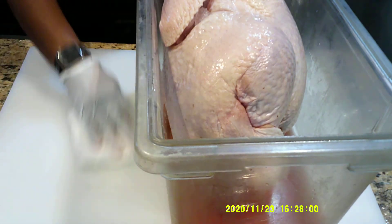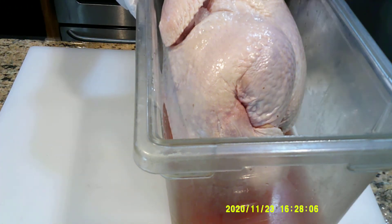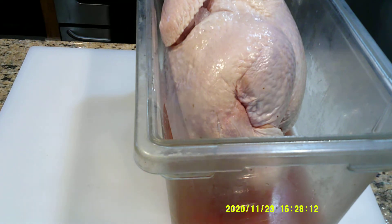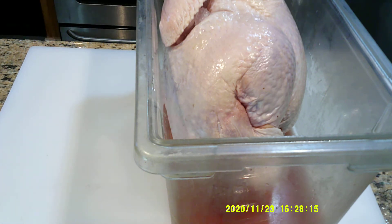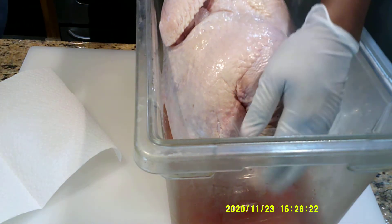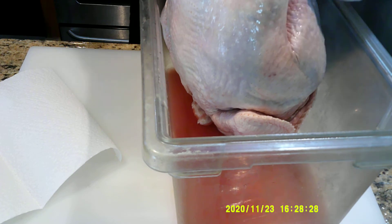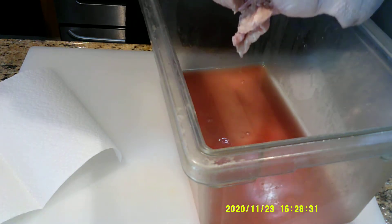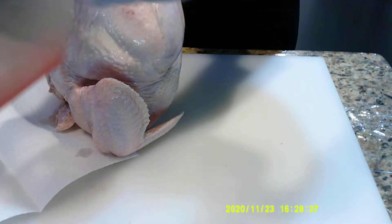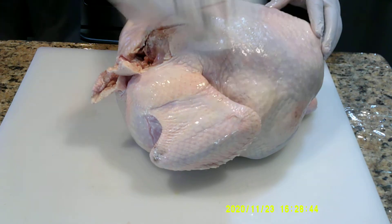We've wiped up the excess juices that have come off the turkey from just sitting it on the cutting board, and now chef will take it out of the lexan and begin the deboning process. I'm going to get some paper towels and just pat this dry.